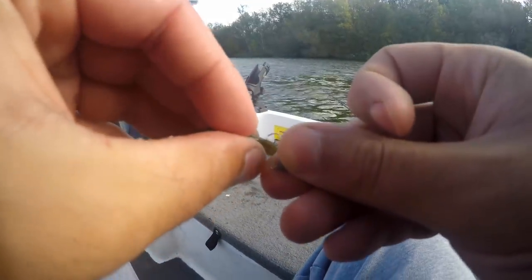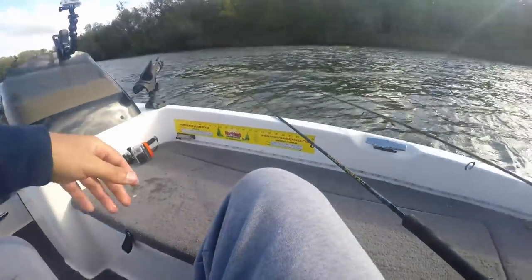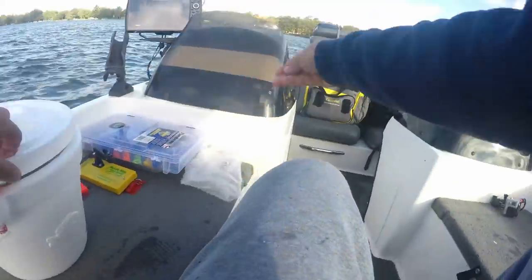Hook that minnow right there at the top of the back, behind that dorsal fin. Using dead minnows for my jig pole because I don't need the live ones — I only need the live ones for the slip bobber.